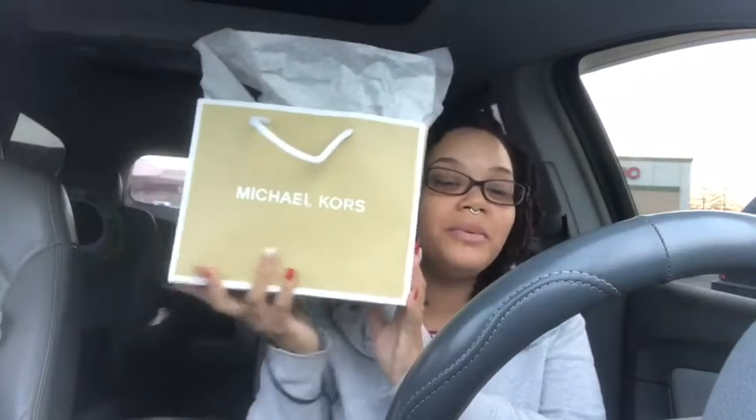Hey everyone, how's everyone doing today? I know you guys are probably tired of being in my car with me all the time, but that's just what it is. I am coming in with an unboxing — sorry that my steering wheel is in the way — but anyway, I have a Michael Kors unboxing that I want to do with you guys.